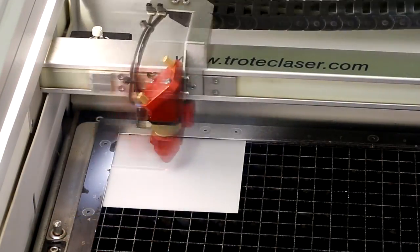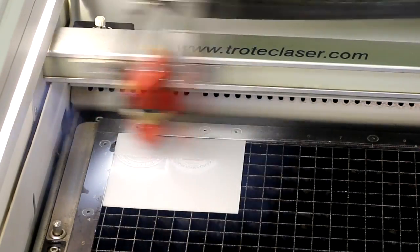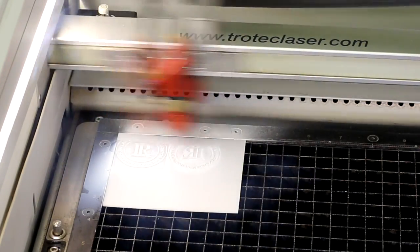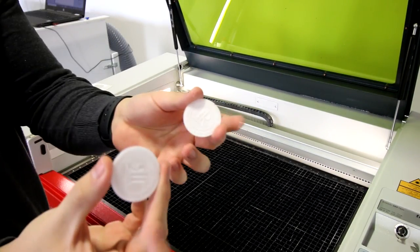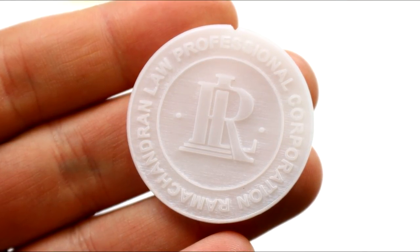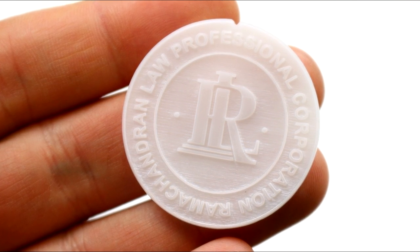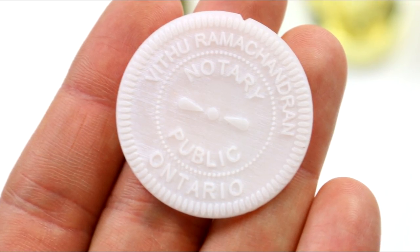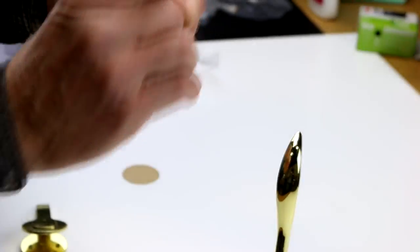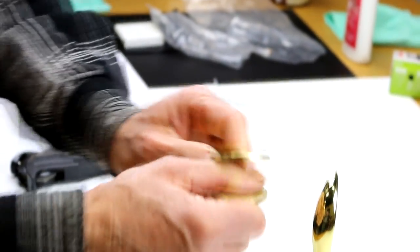Every lawyer needs to have a personalized notary seal to place onto documents. These seals are made from Darién, which we sell at Chotec. Simply place the Darién in the laser, engrave and cut the design with the seal settings in the software. Add the adhesive to the embosser, then the Darién, press them together once and we're good to go.